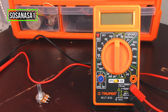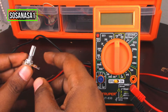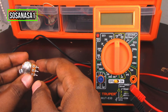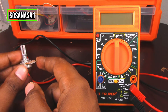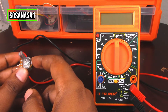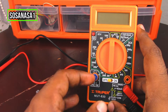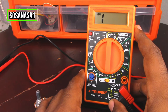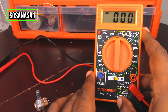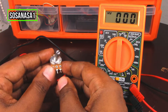Hello, this is your channel SosaNasa1, my name is Emmanuel, and now I'm going to show you how to test this potentiometer. This is very useful for electronic items like, for example, radio and other items in the house. In this case, we are going to use this digital multimeter.